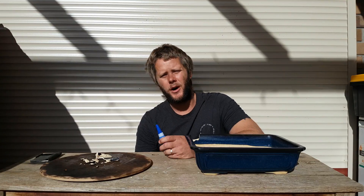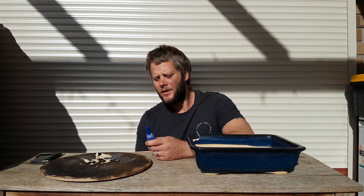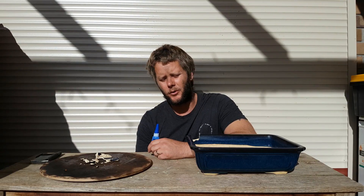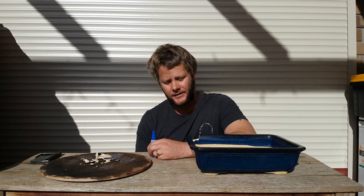G'day, how's your bonsai bloke here? How you going? Today I'm going to be repotting a Murraya orange jessamine, putting it in a new pot today.